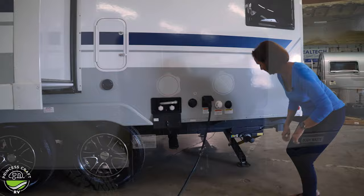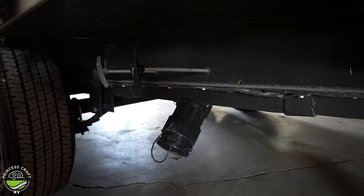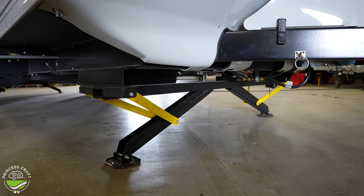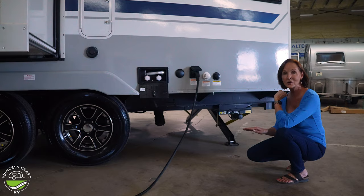Underneath you can see the poles for your gray and black tank and the sewer hose connection. Both gray and black tanks are 40 gallons so you have plenty of capacity. You can also see the electric stabilizer jacks — all you have to do is push the buttons and they control the front and back separately so you can level with no effort at all.